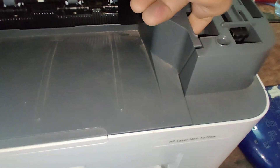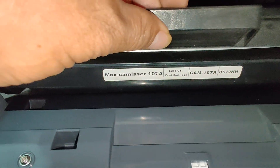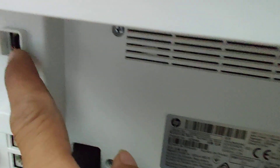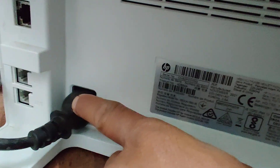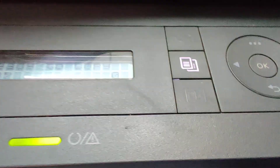This will remove the toner cartridge. And for this, the USB port — this is the USB port. And this network, and this phone or fax. This one, power cable. And this is the USB port.